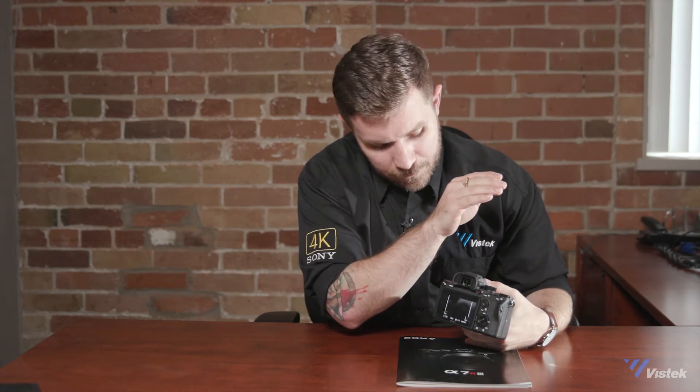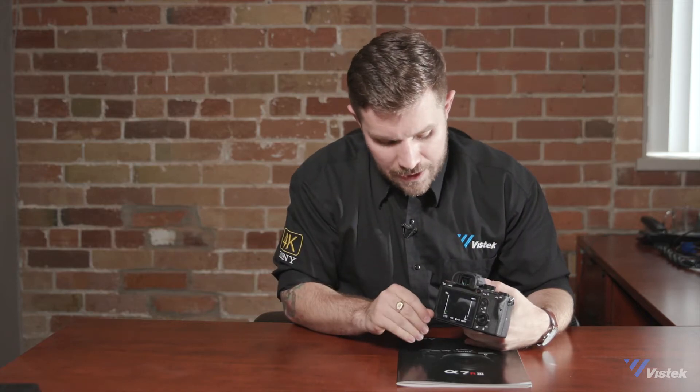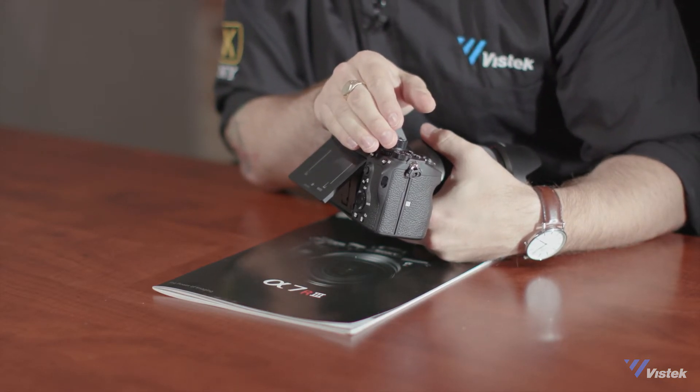Previously, when you looked in front of the viewfinder, the screen would shut down. Now, if you were to lift it up a little bit — as if you're using the screen — and your body is in front of it, it is not going to cut off.